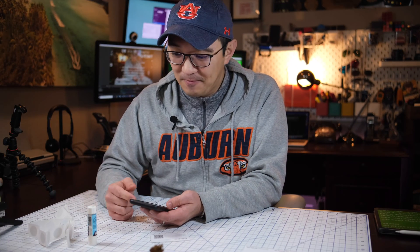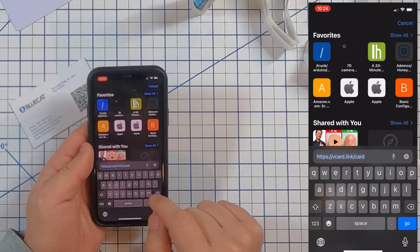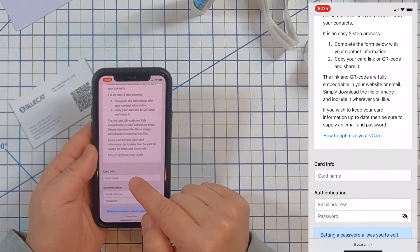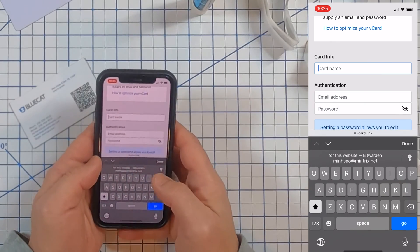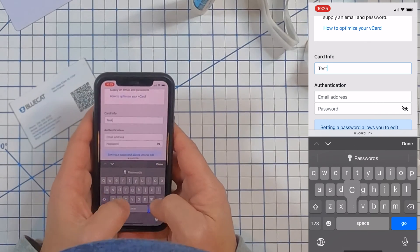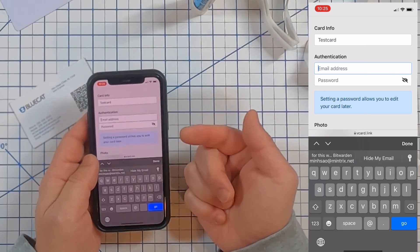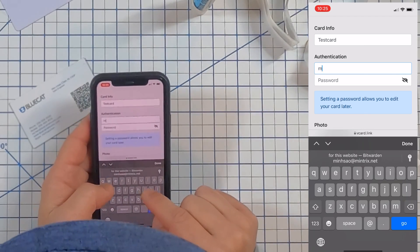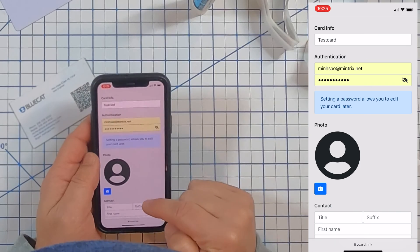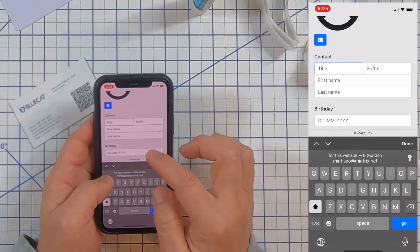Let me step you through the process on my iPhone. First, open up the browser and enter in the VCard Link address. Once there, the only thing you need to do is type in your vcard information: card name — we'll call it 'test card' — and enter an address so that you can edit it in the future. Then enter your title.